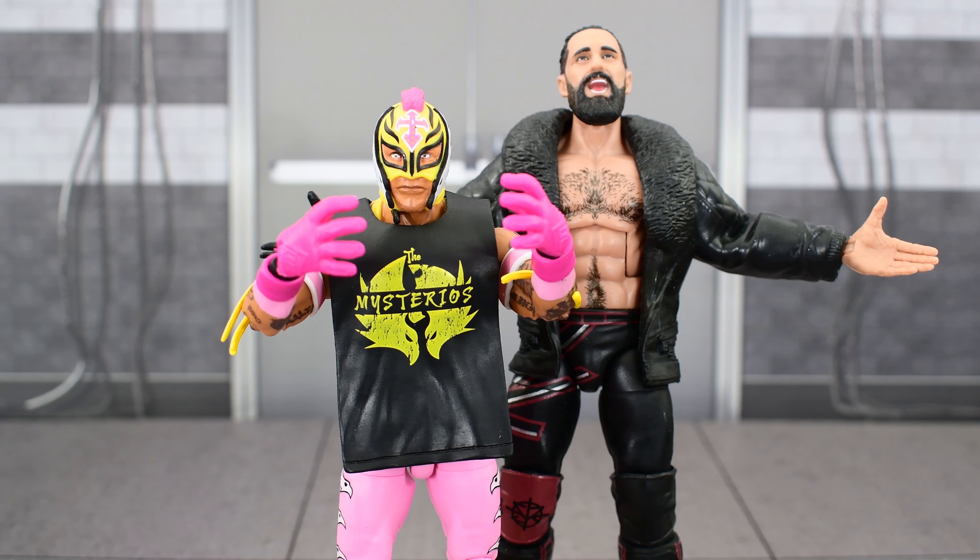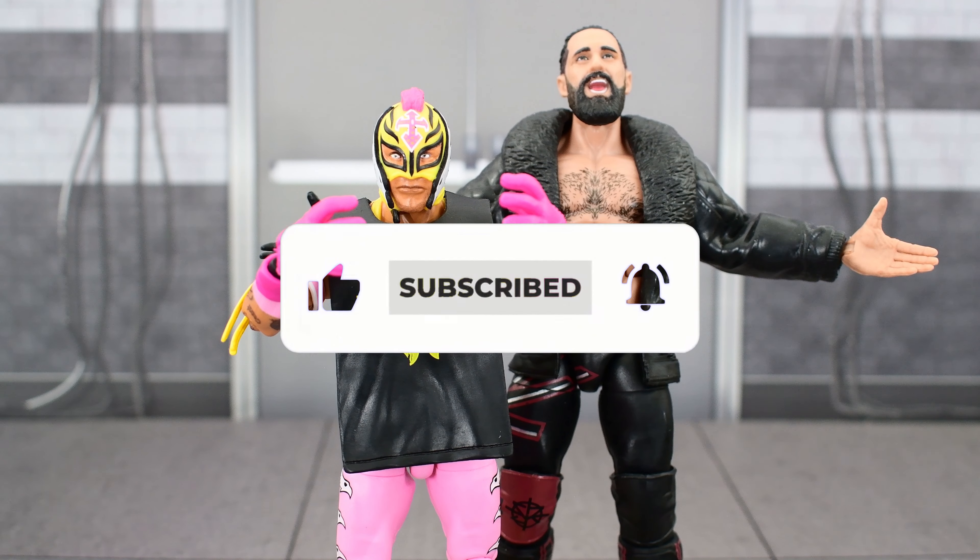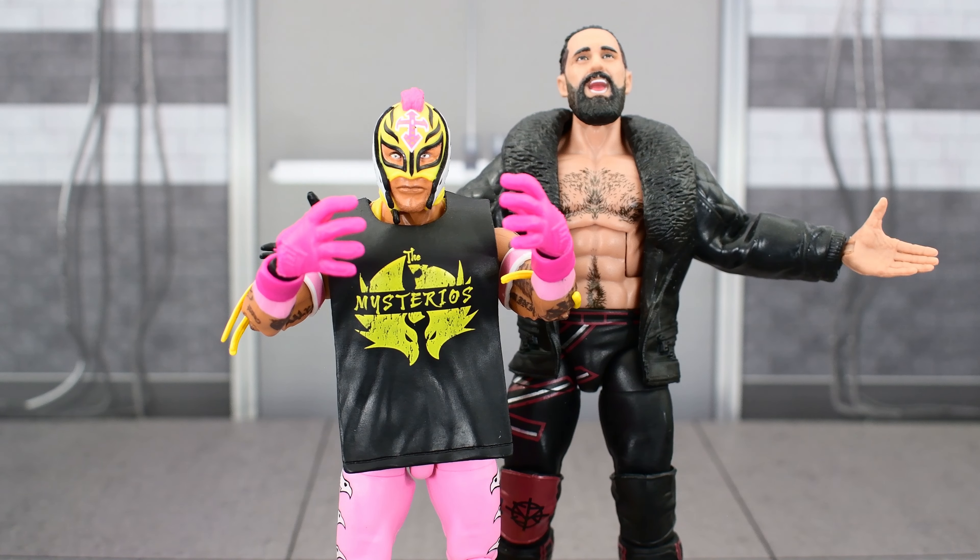So to answer the question: are these figures worth it? Well, if you already have Elite 93 Seth, Elite 92 Rey Mysterio, or even the Top Picks Rey, then no — you could easily pass on these. The only reason I could see someone wanting these is if they weren't able to get the other ones and they like the color choices on these two figures, because honestly they're not bad figures at all — they're actually pretty good. The yellow and pink on Rey looks really nice, the different paint deco on Seth's tights and the black jacket look really good. I just don't think you need these in your collection if you already have the others. Hit that like button and subscribe, check out my social media for wrestling figure photography, and I'll see you next time.